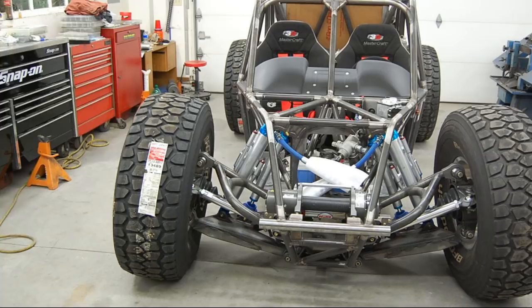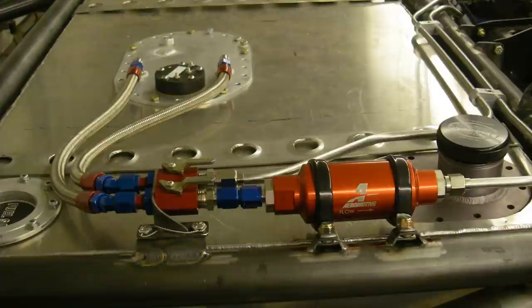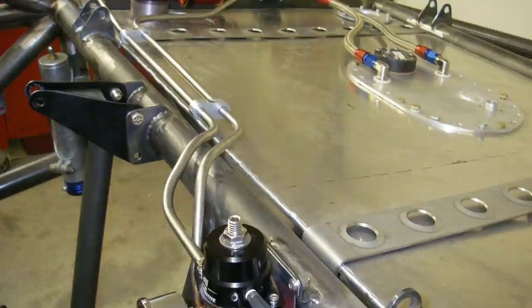The obligatory full bump pick — we actually drove around like this for a while. Hard line was used whenever it seemed like it was a good idea.